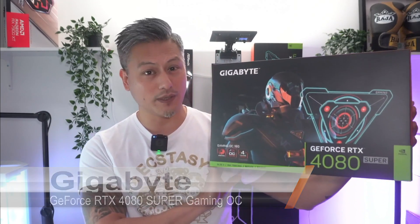Hey, what's up guys, Winston here. Today we'll be taking a quick look at the Gigabyte GeForce RTX 4080 Super Gaming OC.